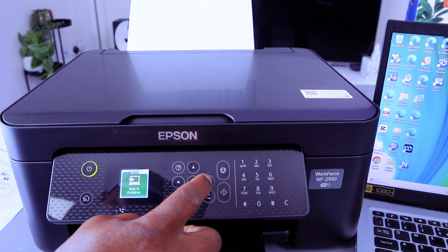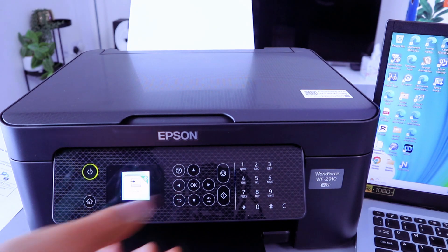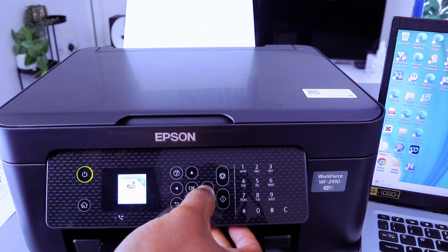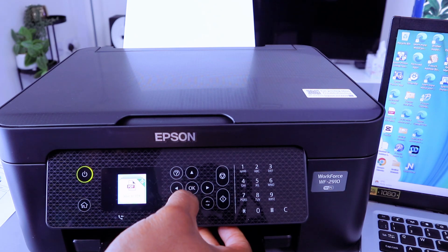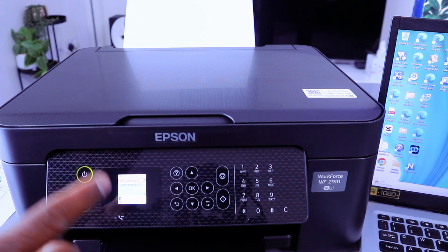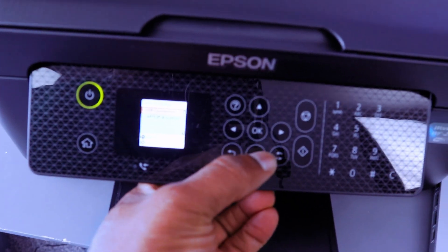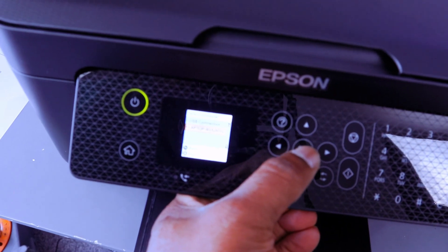Use the side arrow button to scroll down to Scan and select OK. Choose Preview to Computer, then select Save as PDF. Now it will show you options: USB cable connection or laptop. Scroll down to select the laptop, then select OK.